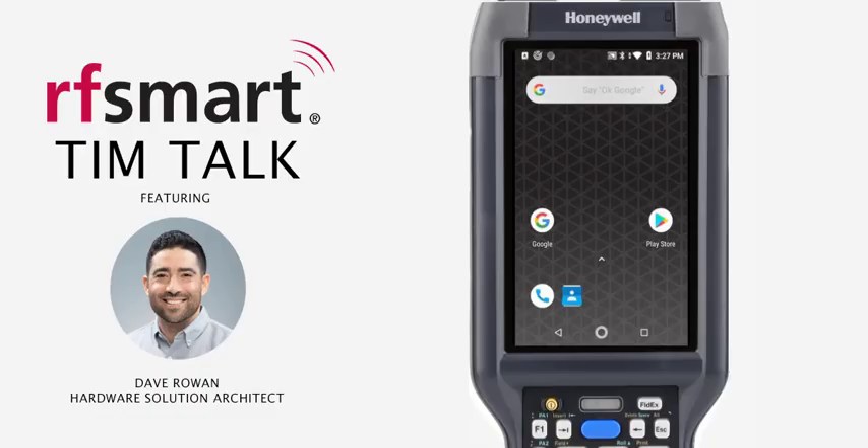Hello everyone, this is Dave with RFSmart. Today I'm going to show you a quick method for checking the firmware version on a Honeywell Android mobile computer.